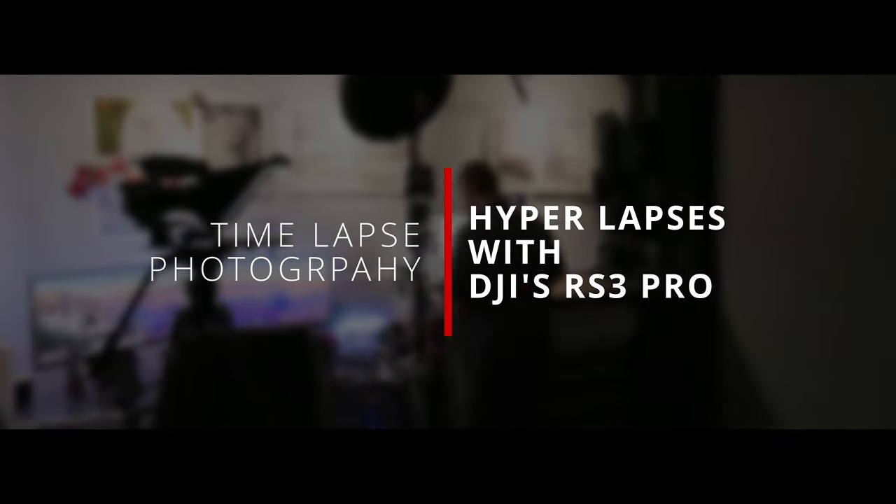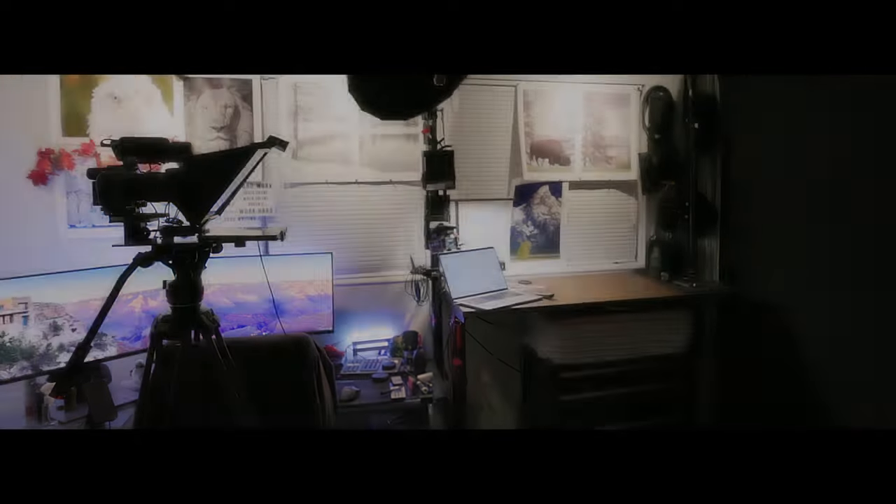Welcome back to this deep dive on time-lapse and hyperlapse photography. In the first five videos of this series we've looked at everything from the basics of what a time-lapse and hyperlapse are, to how to prepare to shoot one, to setting up your Canon photo or cinema camera to actually shoot it. Now we're going to look at some of the supporting hardware you can use to transform your time-lapse into a hyperlapse. You don't always need fancy hardware, but in many situations some kind of motion control hardware is necessary to pull these shots off.